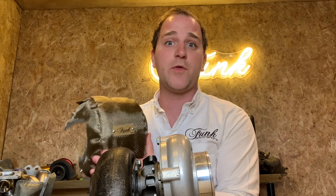Hi there, this is Ryan here from Funk, and today we're going to be showing you how to fit one of our brand new Mark III turbo blankets.